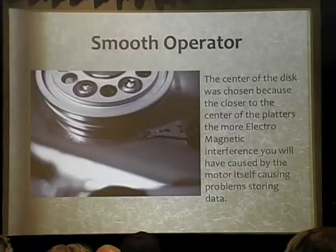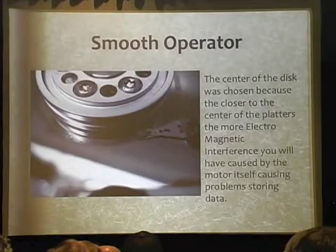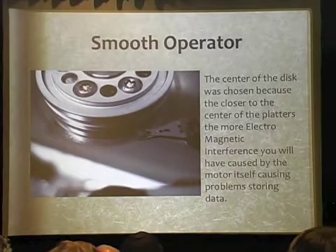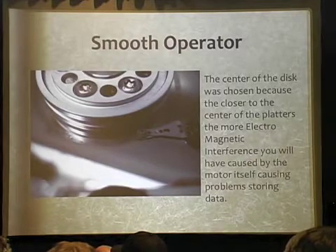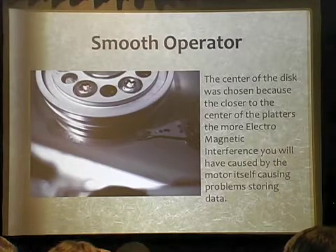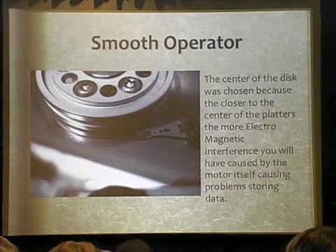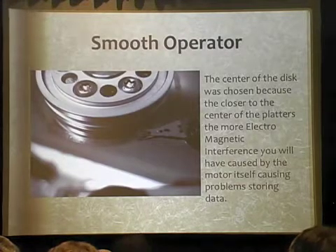So in the process of doing this, they came up with: where do we park this head? And this became a big problem. It turns out that the center ring of the drive, where the motor is closest to, causes a problem for storing data. They could not store data in that center location because of electromagnetic interference, which would cause bits to flip, bits to miss, and bits to not be there. So they've always had this little ring in the middle of the drive that they just couldn't use.